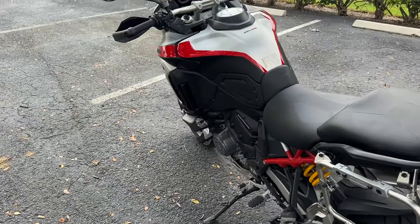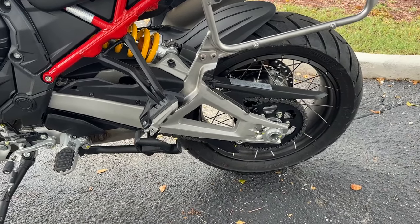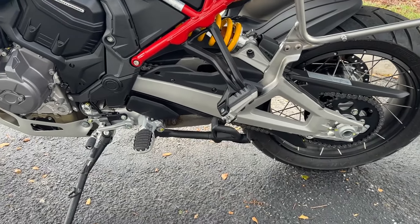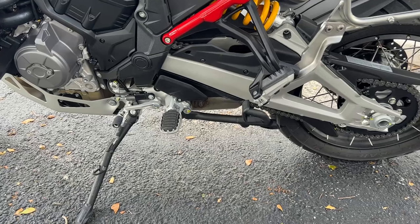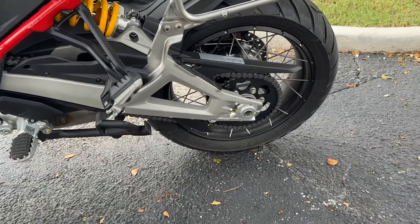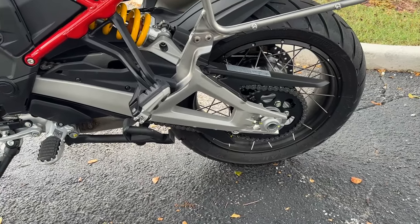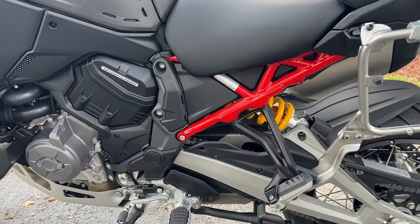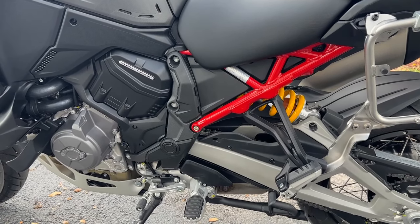Just look how gorgeous this thing is. Unlike the Pikes Peak, but just like the other V4 and V4S, it is a two-sided swing arm. You're looking at a Z16-tooth sprocket on the front and a Z42-tooth sprocket on the rear. And of course, it has this gorgeous red aluminum monocoque frame.